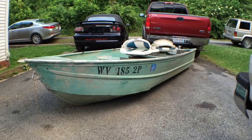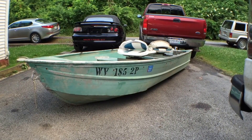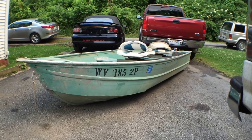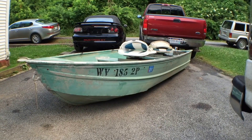We're gonna fix this thing up. I'm gonna paint it, put carpet in it, rip the seats out. I got different seats for it. Put a gas motor and things on it and make this thing a pretty cool little bass boat that I can throw in these small ponds and lakes that I got around here.